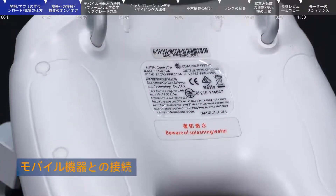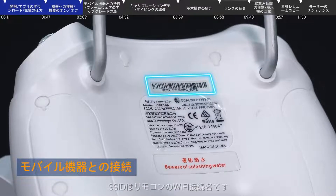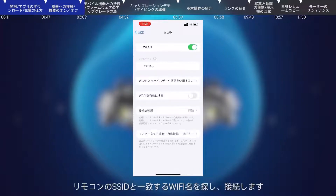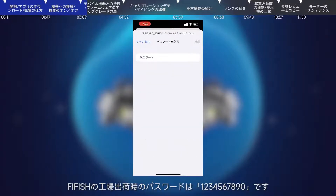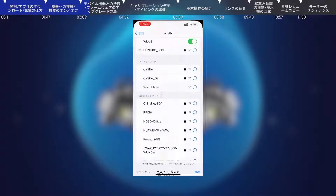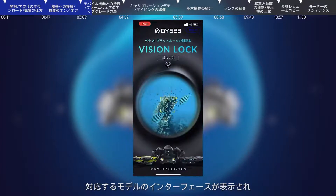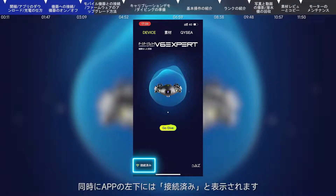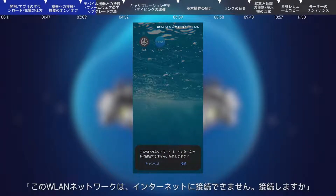Connecting smart devices: Check the SSID on the back of the remote control, which is the Wi-Fi connection name. Open the Wi-Fi settings on your smart device, find the SSID, and connect. The factory default password is 1234567890. After connecting the Wi-Fi, open the FiFish app and the connected model will be displayed. The connection status at the lower left corner of the app shows 'connected'. Android system users can click connect when prompted with a dialog.